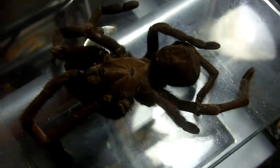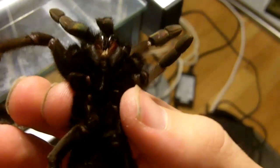Anyways, I'm going to go and put her in the freezer. This is originally what I do with old specimens like this. That sucks. Anyways, hope you enjoyed this video and thanks for watching.